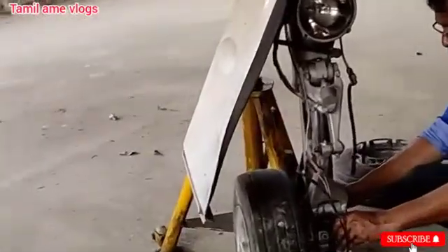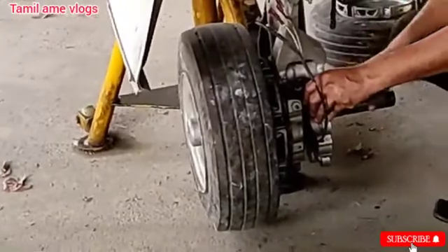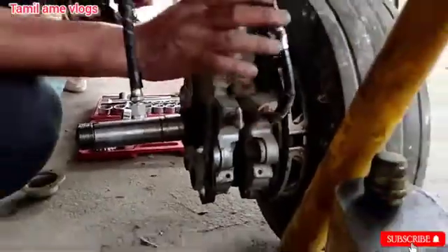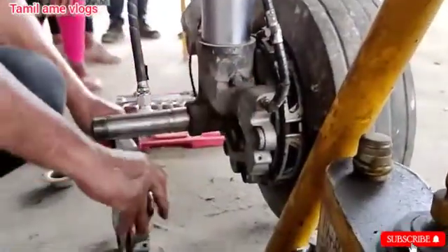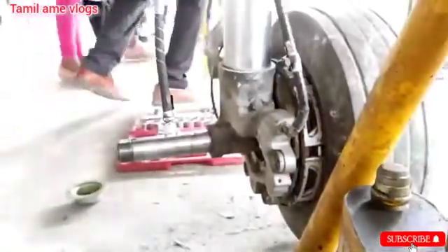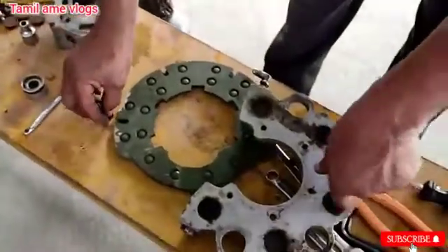This is how the brake assembly fits with the aircraft landing gear. Now let's assemble it.